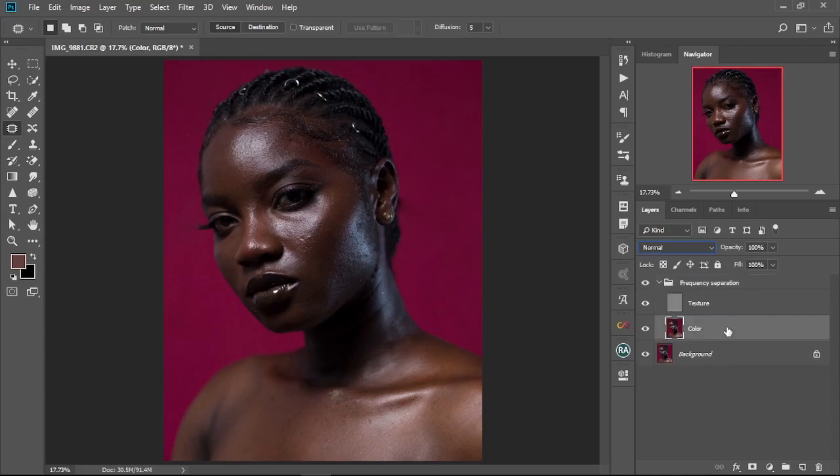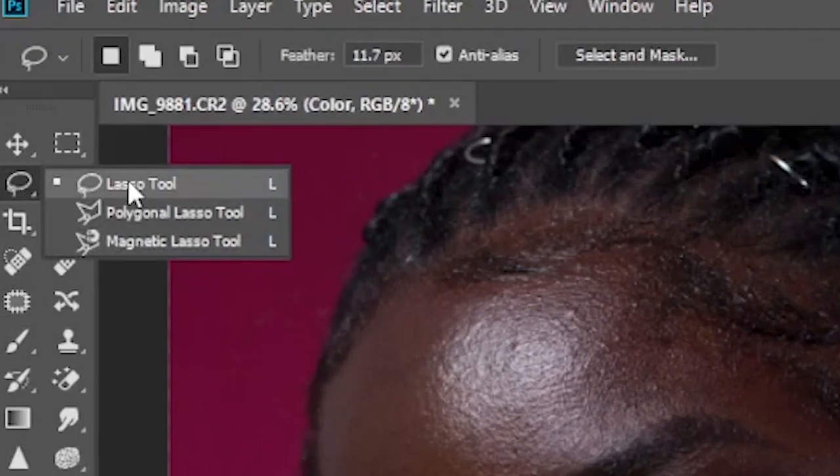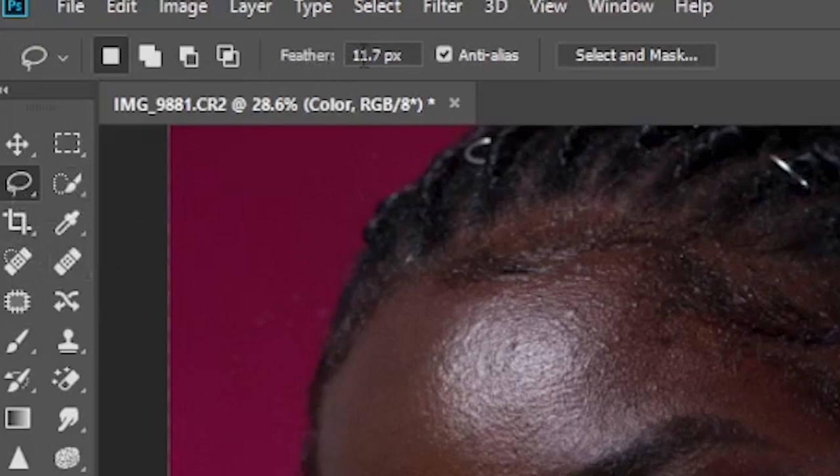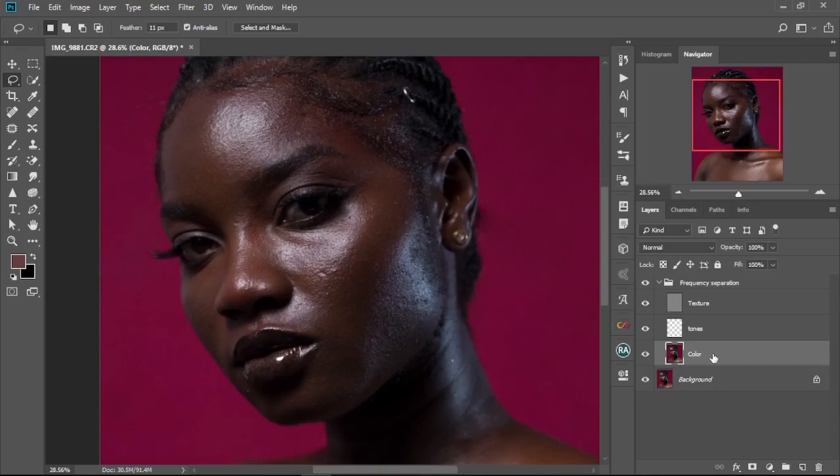Next, we're going to create a new layer between the color and texture layers. Press the new layer button, and we're going to name this layer 'Two Tone'. Then we're going to select the color layer — that's what we're going to use to create our retouch. We're going to use the Lasso tool, and we'll move to the image.